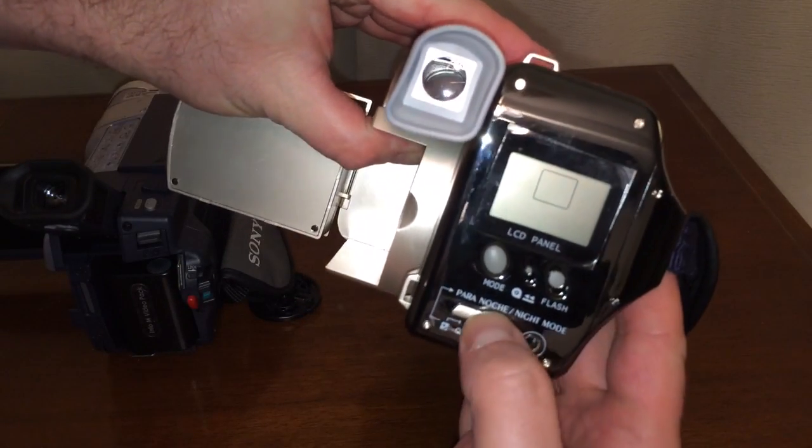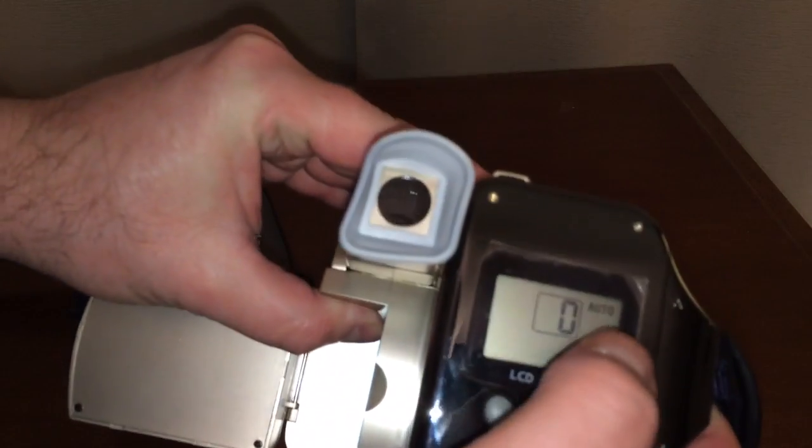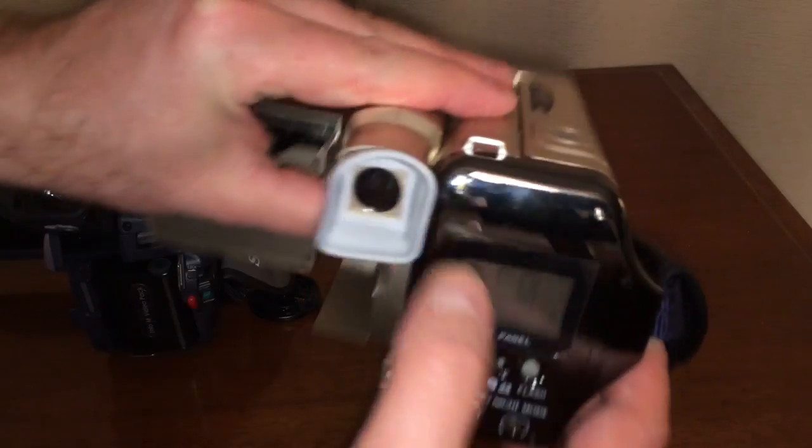Let's turn them both on. So this one comes on — looky there, and it's got something on the display: Auto, zero, and a little flashing thing.